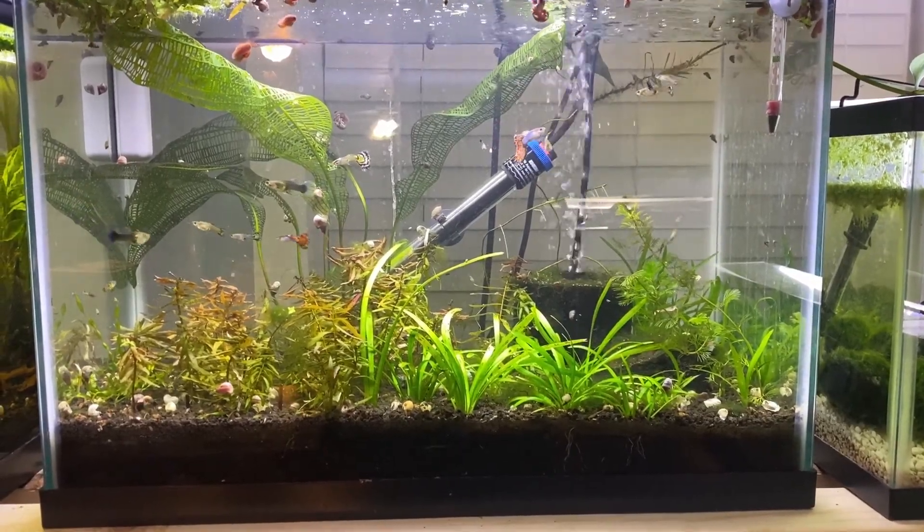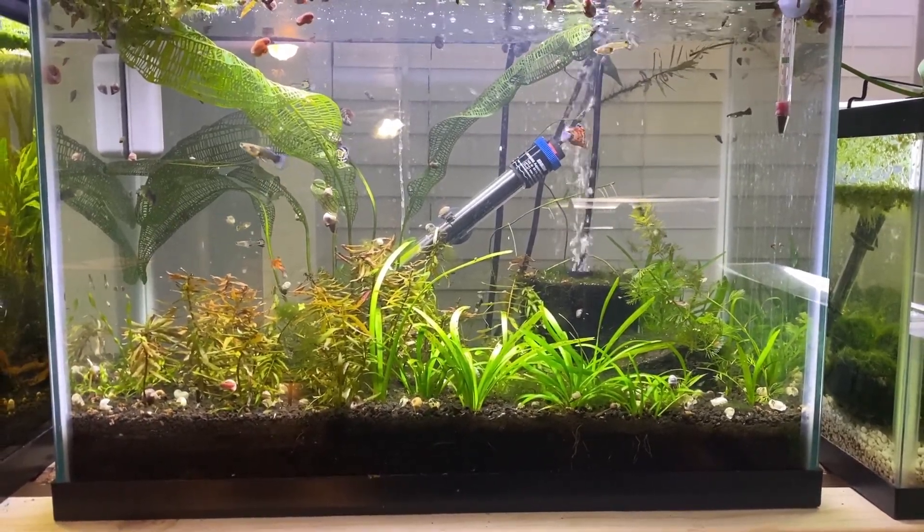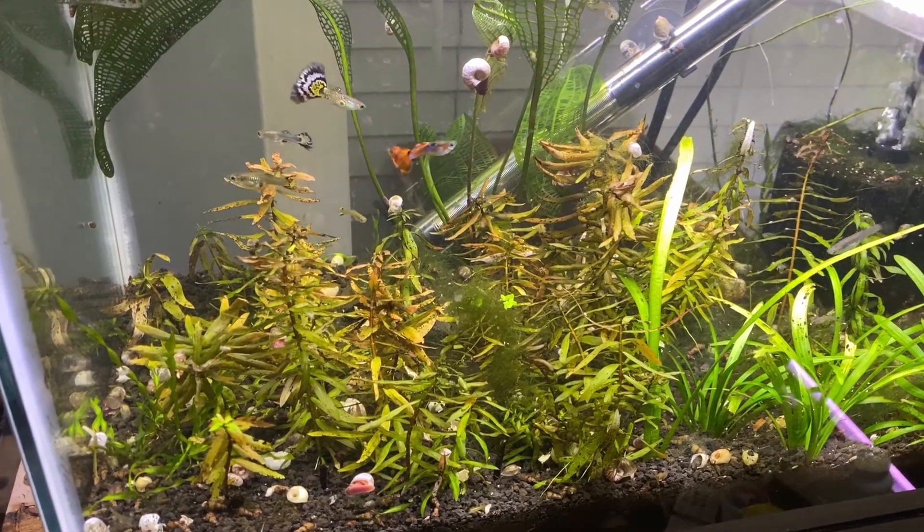Compared to that is my dirted EcoComplete tank. This is different because of the dirt substrate underneath it. This is one of the first tanks I set up and I wanted to try the dirted tank — I think it worked awesome. The only problem is it's super prone to algae because of how many nutrients are in the water. If you plant more heavily you can avoid that, but I get a lot of hair algae in this tank because my bio load is too high compared to how many plants I have.